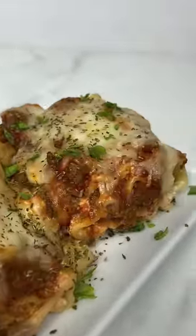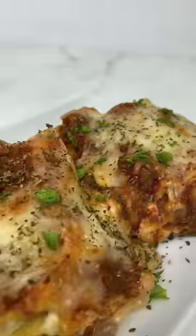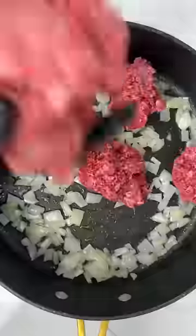Let's make some easy cheesy lasagna rolls. First, add your lasagna noodles to some boiling water and cook until al dente. In a pot, add some oil and some diced onions and cook that until it's tender.